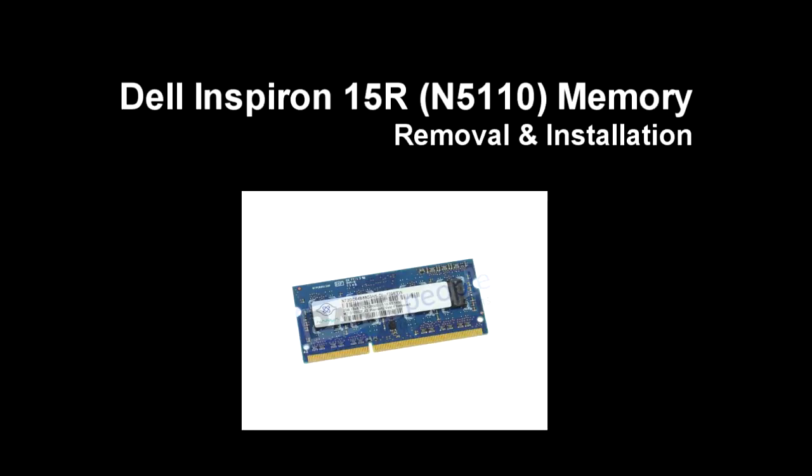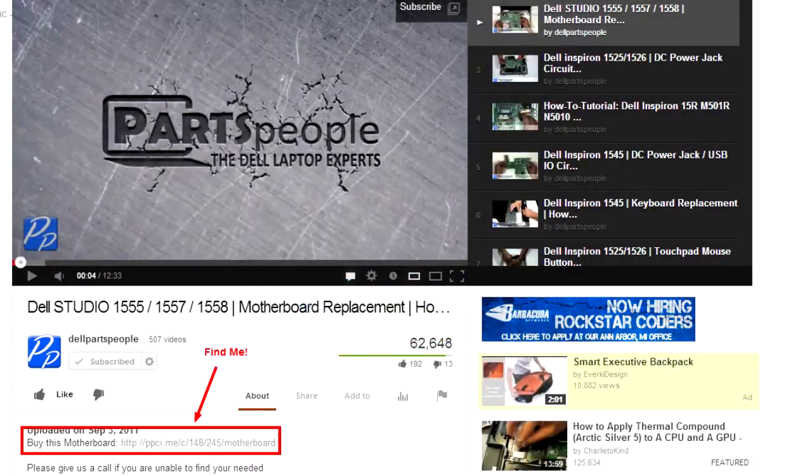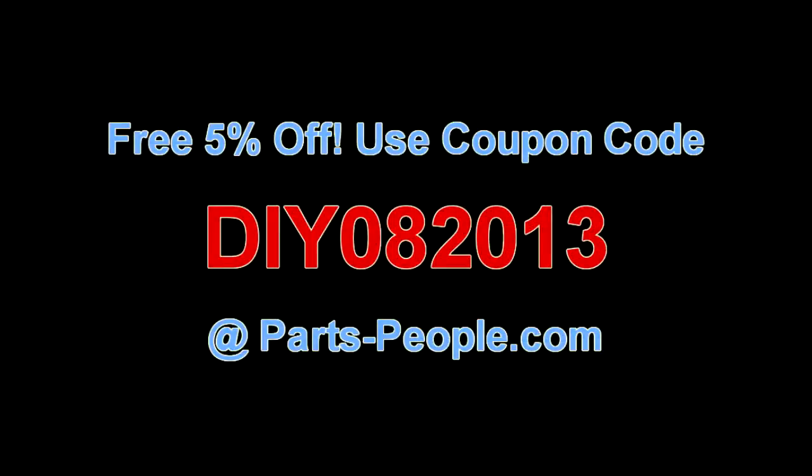This video will show you how to remove the memory on an Inspiron 15R N5510. Check the links in the description below to find parts for this laptop. Partspeople.com offers 5% off to do-it-yourselfers with this coupon code.